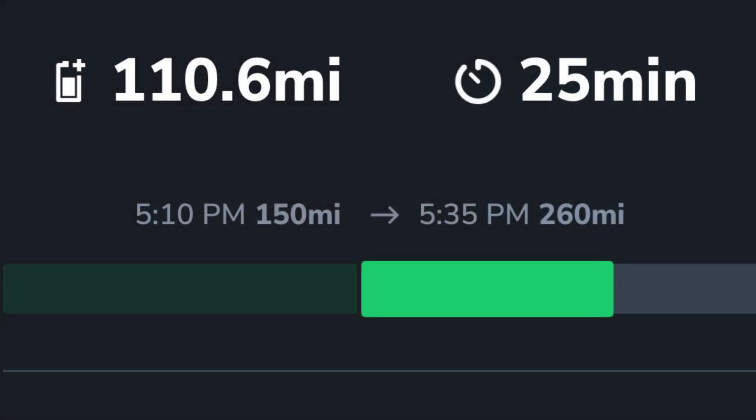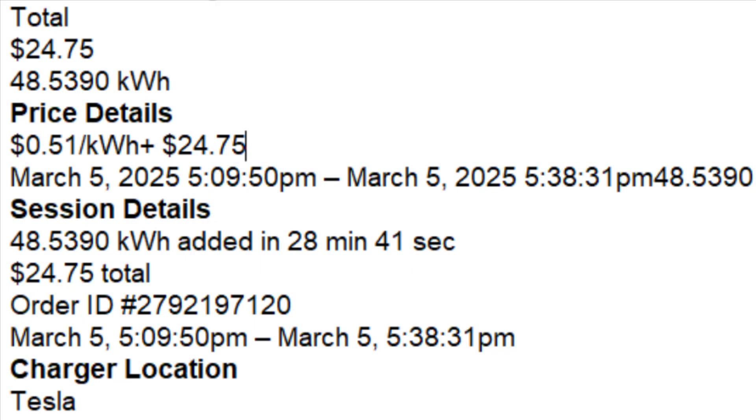We charged from 47 to 80% in about 26 minutes. According to Teslab, I added 110 miles of estimated range in 25 minutes. Rivian passes the charging fees over to Tesla, and then they send you an invoice by email within a few minutes. The cost for the charge test was $24.75 at 51 cents per kilowatt hour.